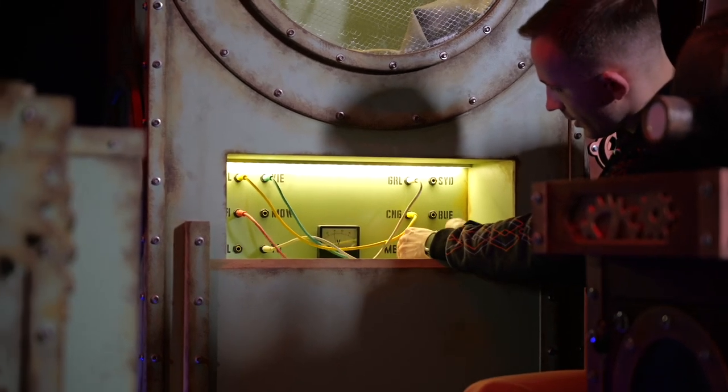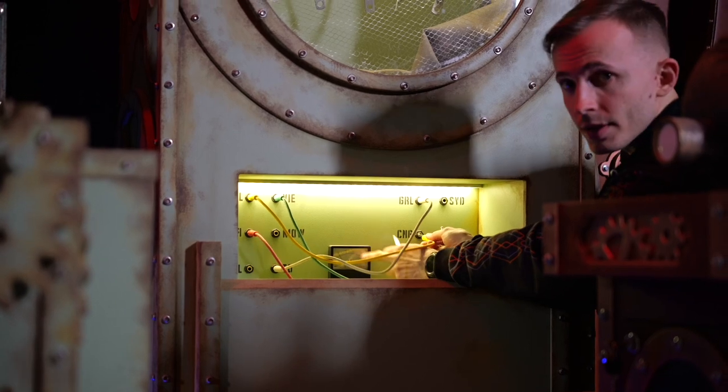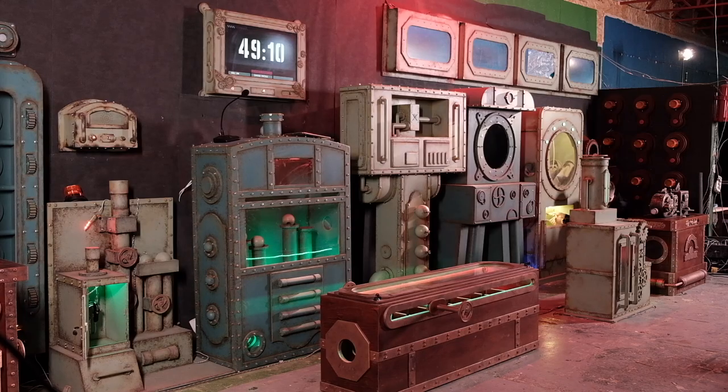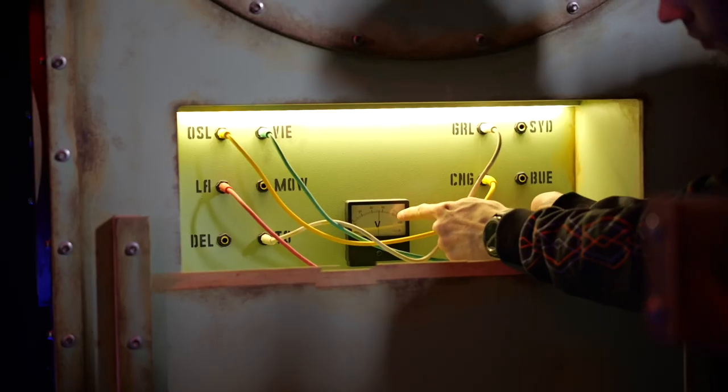I will disconnect three wires and you will see it's almost zero on the meter gauge. Now it's more and more as I reconnect them.